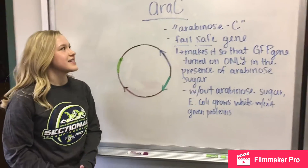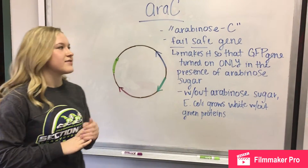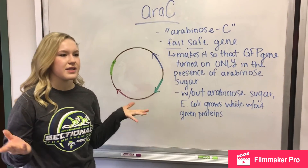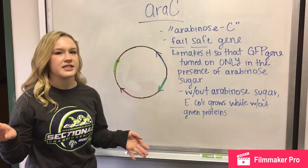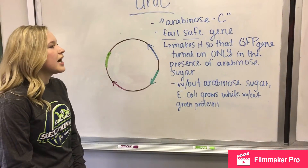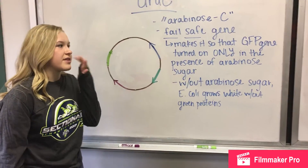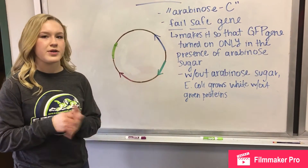Lastly, there is the ARAC gene, which stands for Arabinose C. It's basically a fail-safe gene that doesn't allow the genetically engineered plasmids and E. coli to make it into the environment and take over the E. coli population. The gene makes it so that the GFP gene can only be transcribed if it's in the presence of an arabinose sugar.